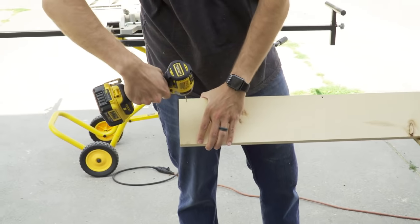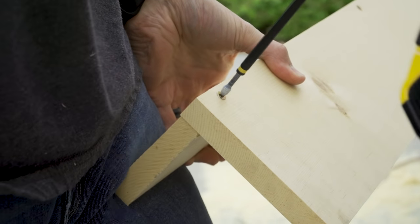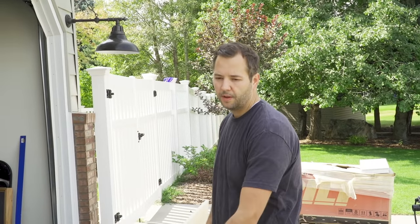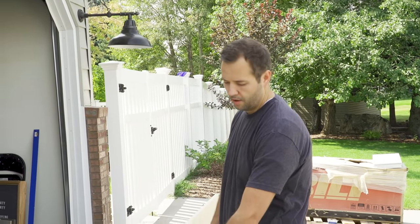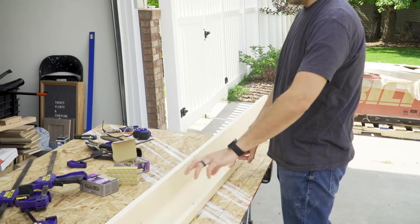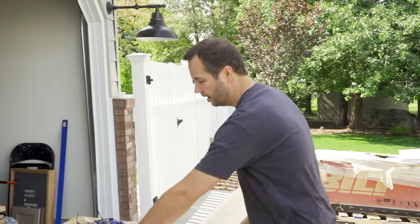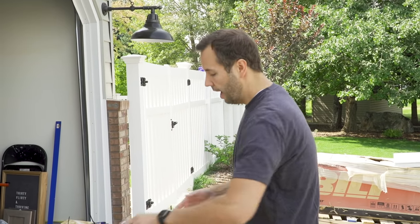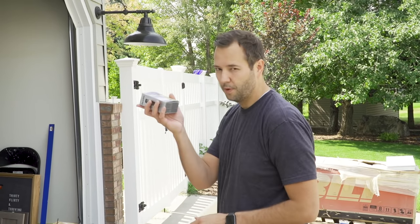We'll remove the clamps on the sides and add screws on each end. For the three-quarter inch piece, we'll do the same thing — clamp it on the front, pre-drill holes very shallowly, and instead of the 2-inch screws, use the 1¼-inch screws.